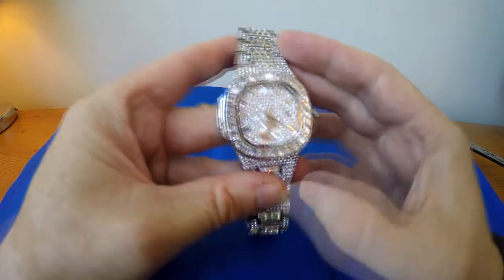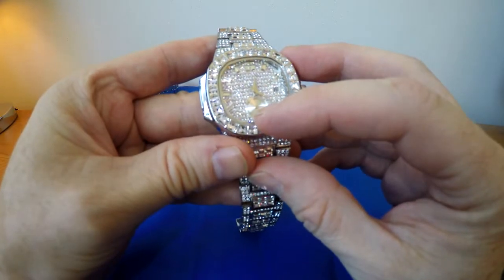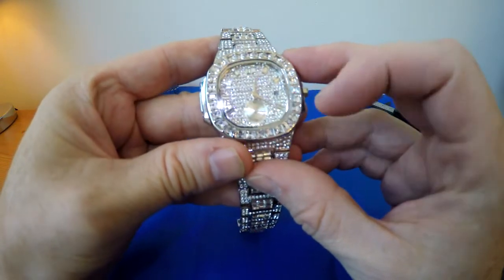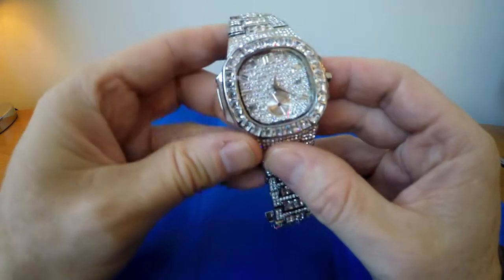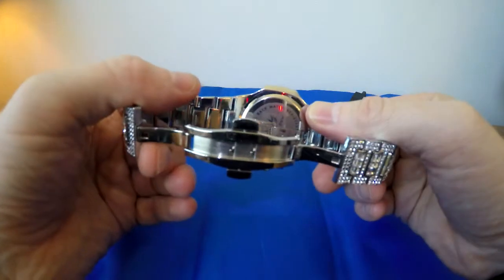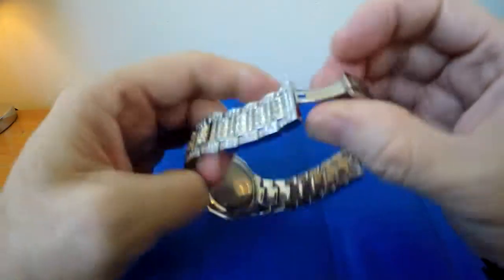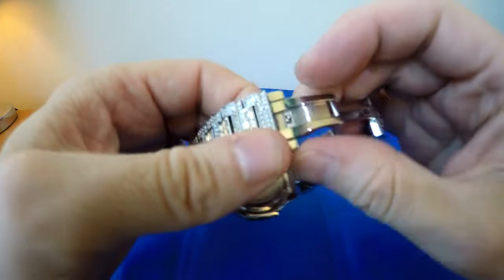This is a quartz watch. It has a second hand on the sub-dial down there, it does have a date window, it has a solid case back, and it has a deployant butterfly style clasp.